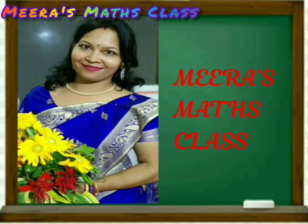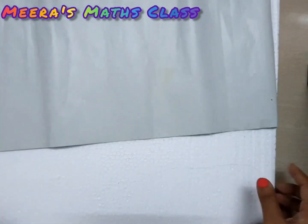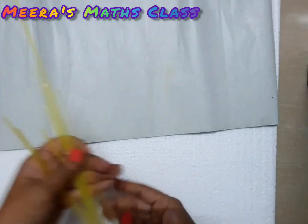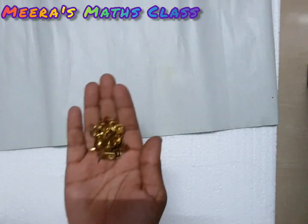Hello my dear children, welcome to Mira's Math Class! Today we are going to see how to make a model for the table of two. You need paper — any color paper will do. I have taken white. You also need a thermocol board, some straws, and a marker pen or sketch pen of any color.